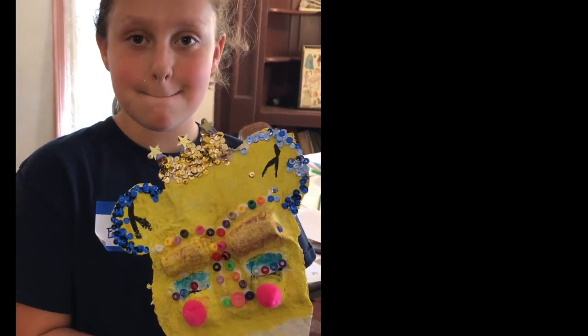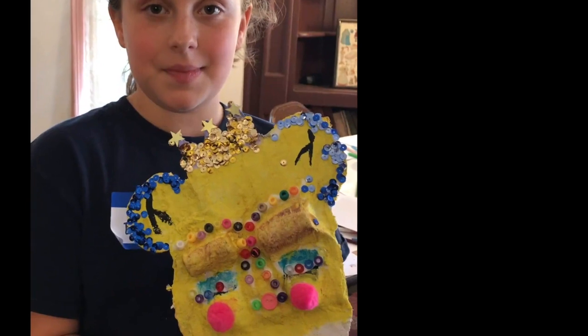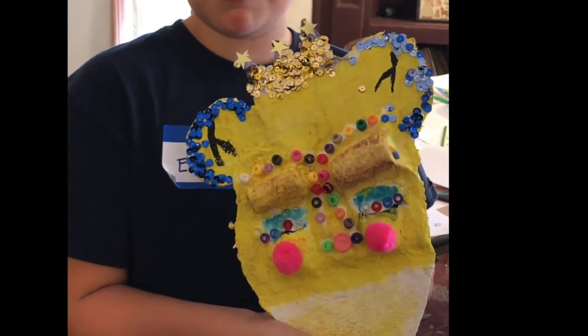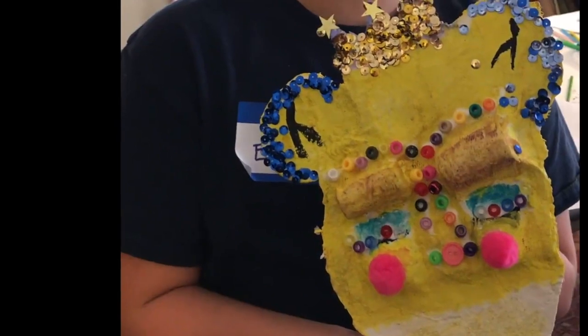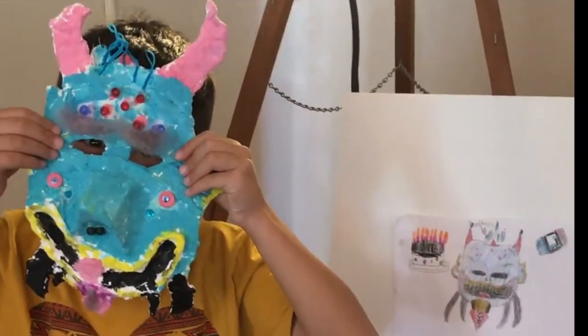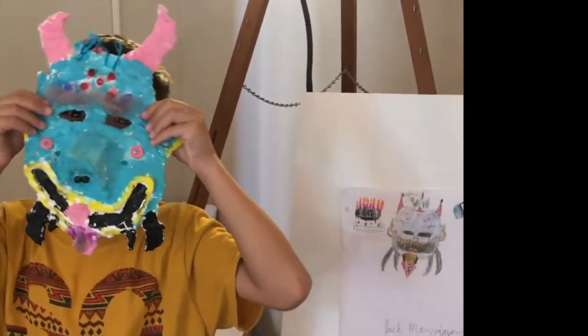We did the drawing and now we're actually constructing and painting. So what is the story about your mask? The story about my mask is it's supposed to be my ginger, but like a more colorful version of it. We have Jack who's back with his mask finished — you saw the drawing that he did and now you can see the finished mask.